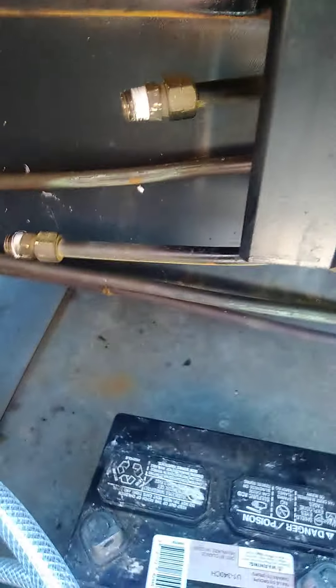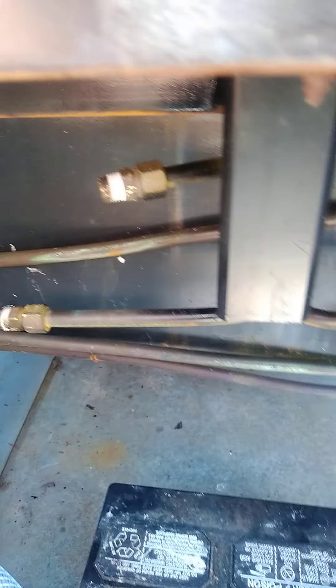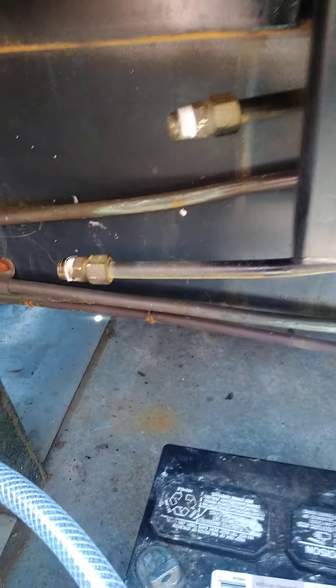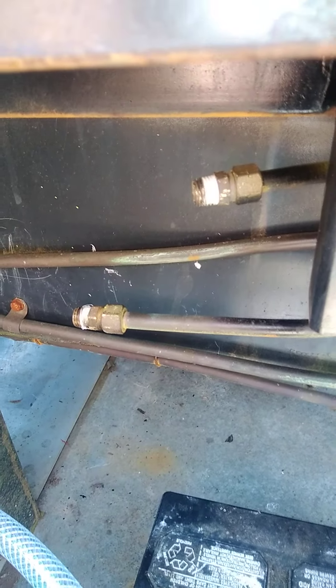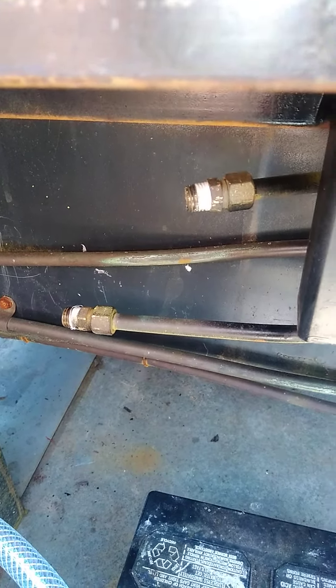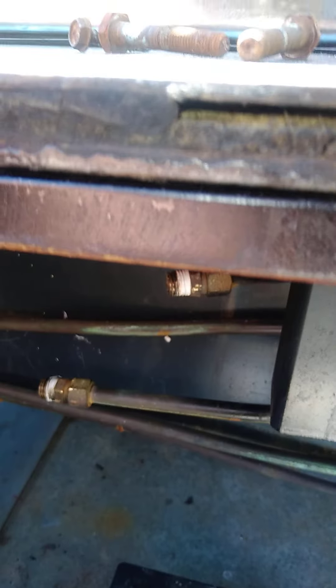Gas lines are all coming down here too, which you'll probably have a hard time seeing. There's a 12-volt electric water pump there, got the T going off there, which goes over to a copper coil made into this steamer.